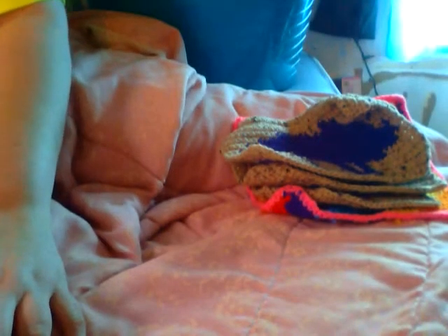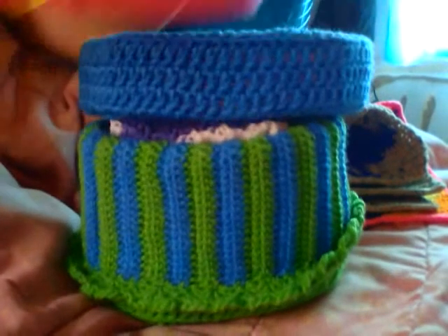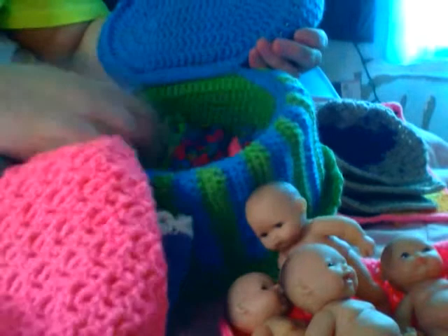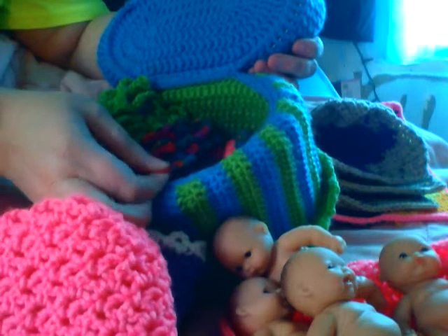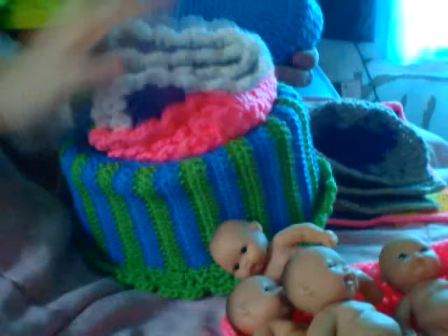For my itsy-bitsies — you guys have seen them and I think I showed you their bassinet. That's a pink one. The blue one has a little one, and you have purple and white, pink, green and blue, and variegated — multicolored, that's what variegated means. And then I have the pillows that are the same way — I showed them to you in the last video.